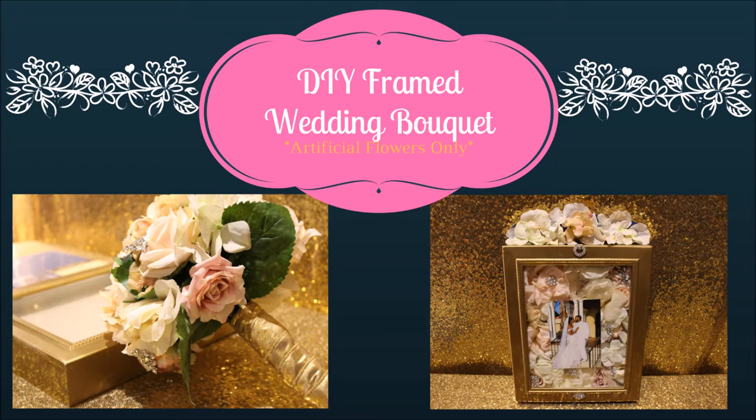Hi guys, in this DIY I'm showing you how I framed my wedding bouquet — it was made of artificial flowers.